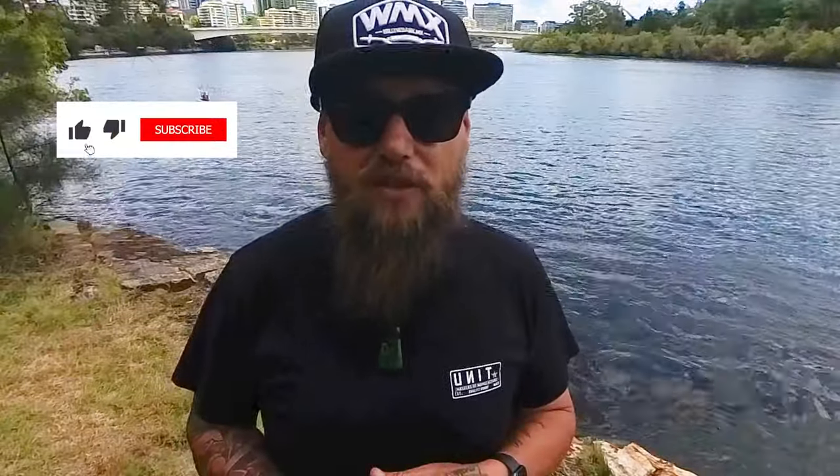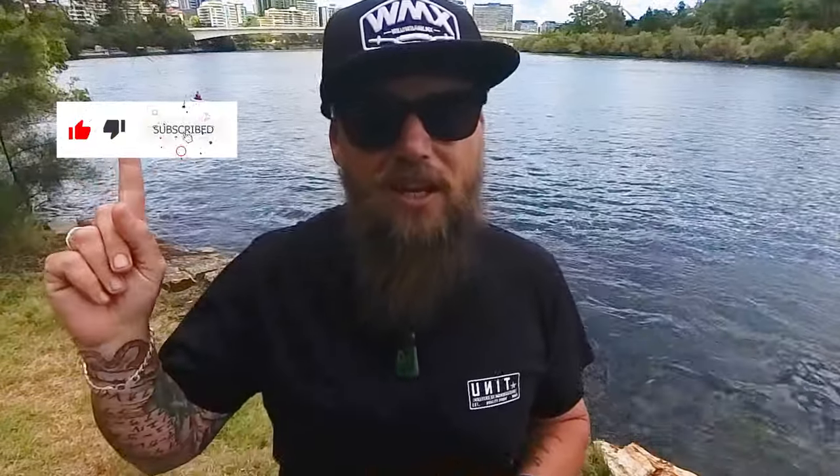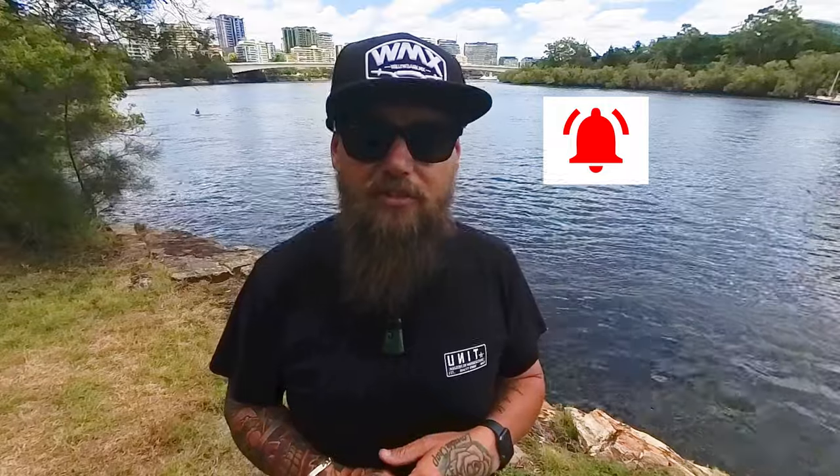Well guys, that's the three easy steps to follow, and trust me, I use it every time and it works without fail again and again. If you have found this video helpful at all, please don't forget to like and subscribe — it would mean the absolute world to me if you did. Don't forget to hit that notification bell. I have some amazing videos coming up very soon that you do not want to miss out on.